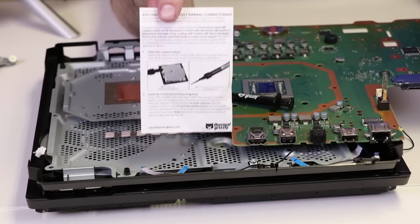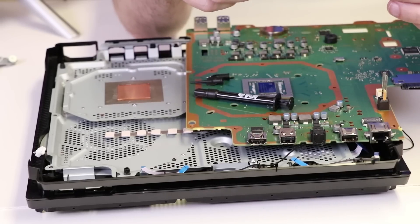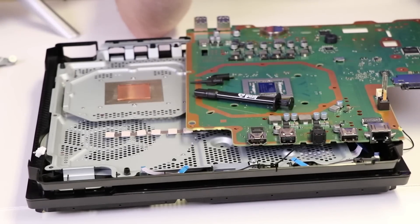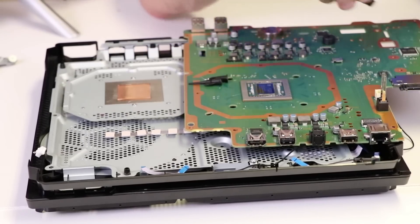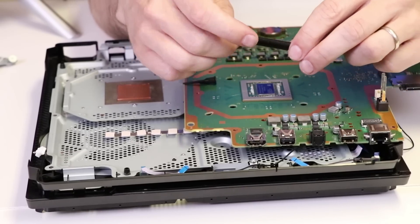For step number two, we need to screw the supplied micro tip onto the syringe and carefully apply a pinhead-sized drop of Conductonaut on the CPU and heat sink. So we will screw the syringe tip onto the syringe, just like that.